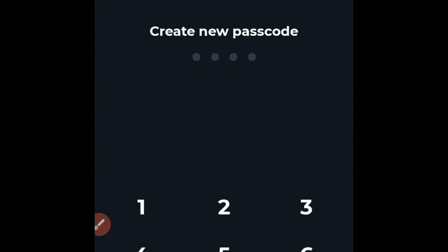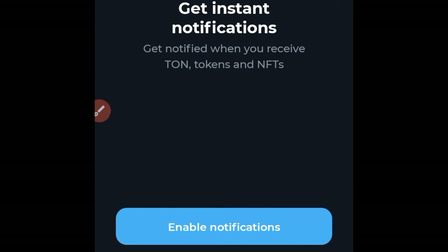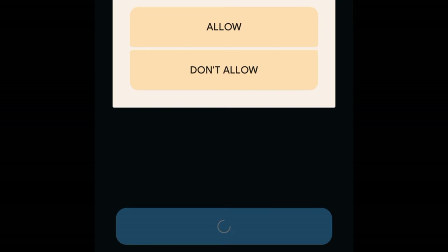It will ask you to create a new passcode — this is the code you will use to access your account each time you open the app. Go ahead and create one, then re-enter it for confirmation. If you want instant notifications, you can go ahead and enable that and allow it.